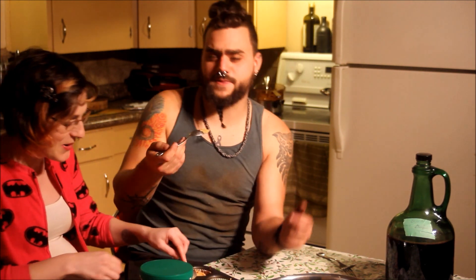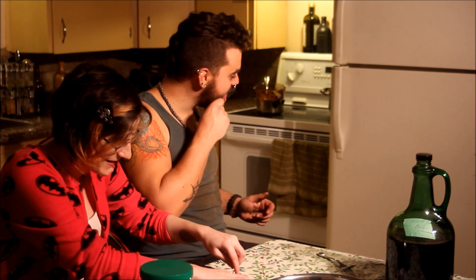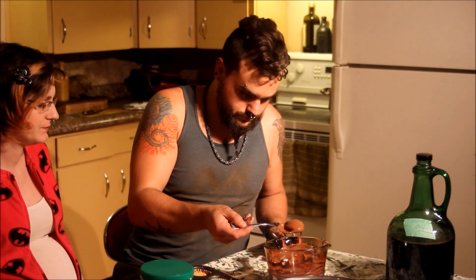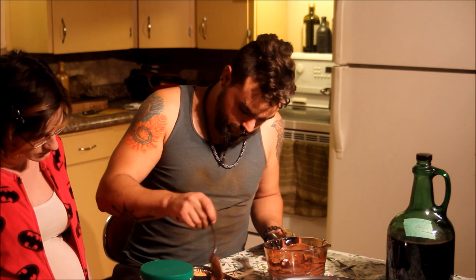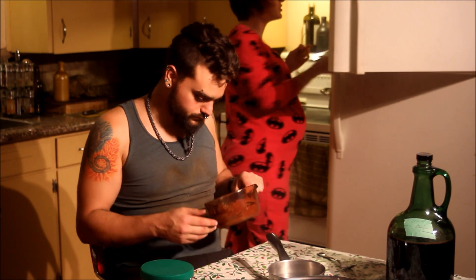I'm trying to teach here — this is a cooking tutorial. Alright, chocolate. Let's let that cool and then consume!